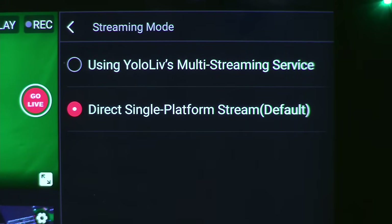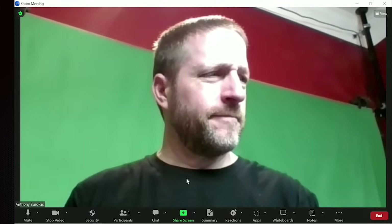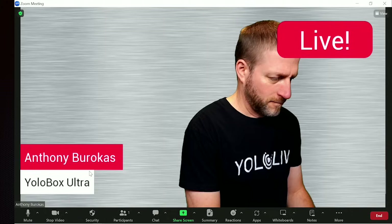YoloBox multicasting capabilities continue in the Ultra, with the ability to stream to three destinations of your choice with only one stream leaving the YoloBox. This means more reliability in data-limited situations. You can also connect a YoloBox directly to a computer via USB and have it seen as a webcam, enabling you to directly interface your produced show into Teams, WebEx, and Zoom.